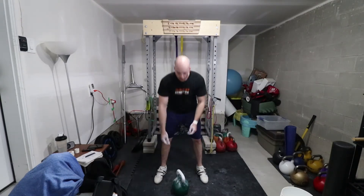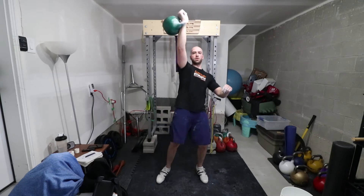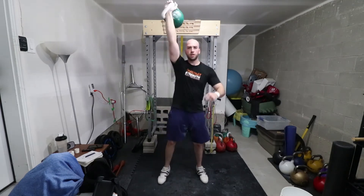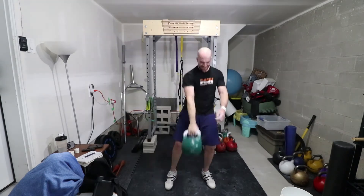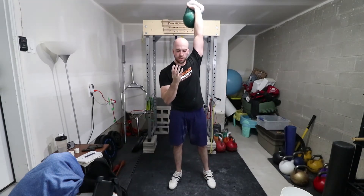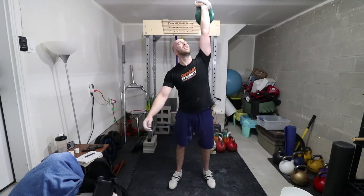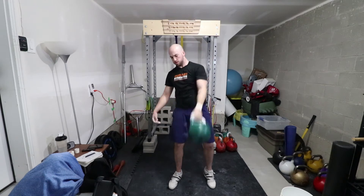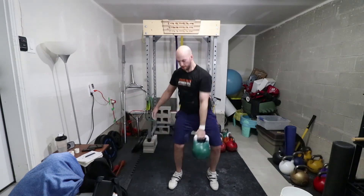Next up we have snatch with a 24-kilogram kettlebell, switching every minute. I believe I did 16 RPM here. I was supposed to do 10 minutes, but as you can see from the look there, when I switched at around the seven or eight minute mark, I realized I had actually torn open the healing callus on my right hand.